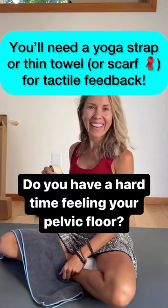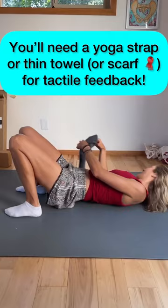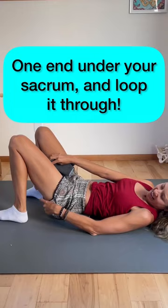Do you have a hard time feeling your pelvic floor? If so, give this a try. You'll need a yoga strap, a thin towel, or scarf. Put it between your legs and put one end under the back of your pelvis. Gently pull on the other end up toward your head.